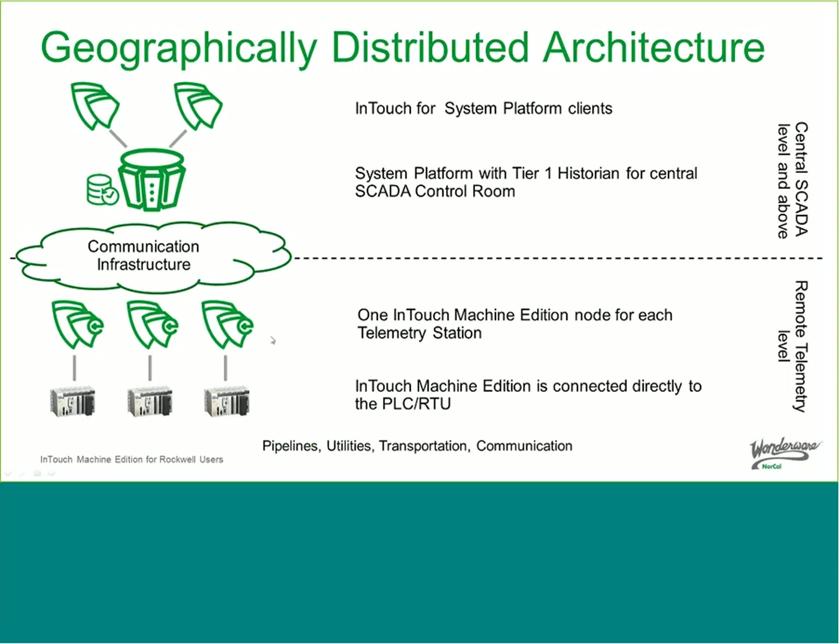We have the same architecture for geographically distributed applications — water and wastewater, oil and gas pipelines, utilities, transportation, any communication infrastructure that needs monitoring. At a telemetry station with a PLC or RTU, you can put InTouch Machine Edition out there to collect information and provide a local interface for the operator. Because we have store-and-forward capability to our historian, we can communicate over an intermittent communication infrastructure. Even if communication goes down, history is stored locally and then pushed to the historian when it comes back up, so the central SCADA control room can access that information.